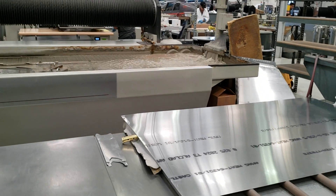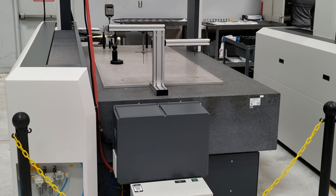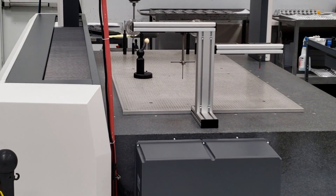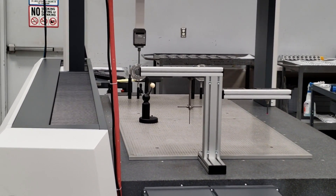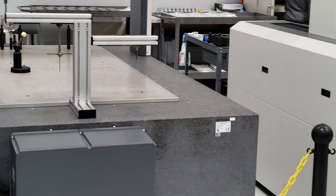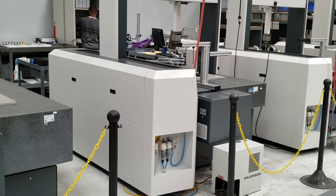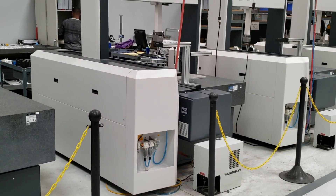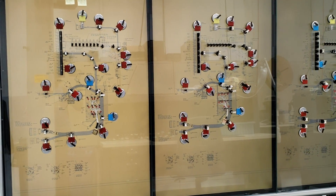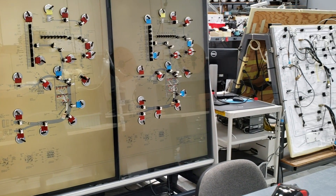These are coordinate measuring machines. They check the coordinates of various parts and make sure they're accurate and to the correct tolerances. They also help speed up the dimensional inspection process — something that used to be done by hand can now be done very quickly and very accurately.